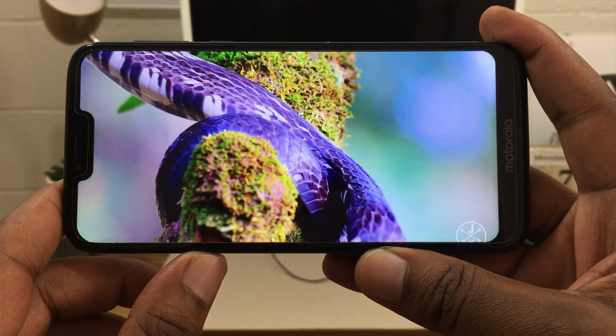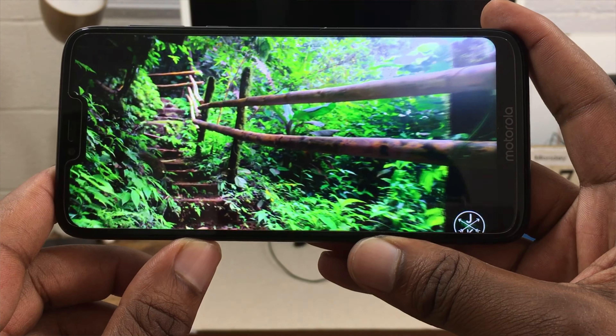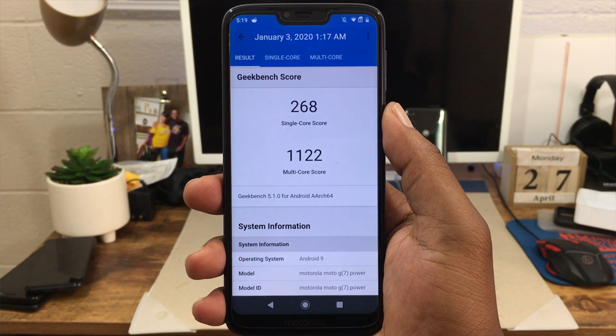Another negative: the G7 Power doesn't have an ultra-wide camera, which does kind of bother me since I've gotten used to other devices that have one. I don't care much about a depth camera or macro lens, but no ultra-wide is a gripe. The notch combined with the large bottom bezel makes the phone feel even bigger than it already is, and after a year of using upgraded devices you do start to notice these things more.